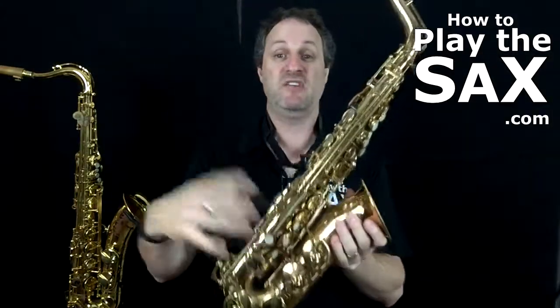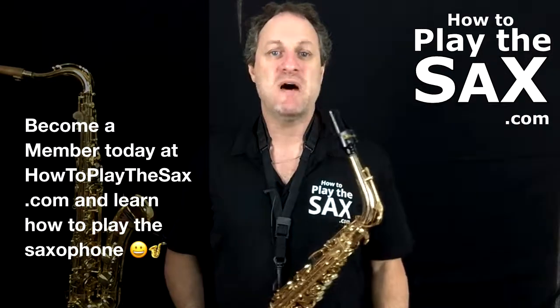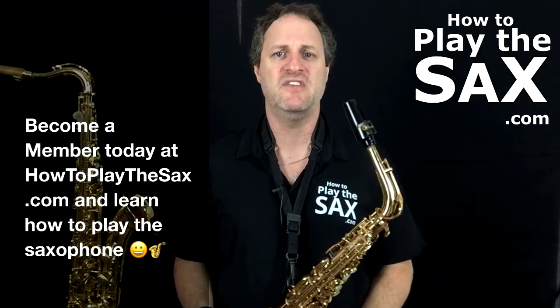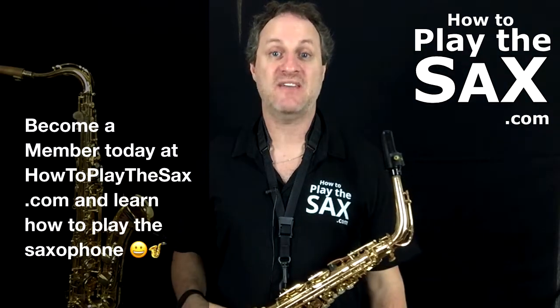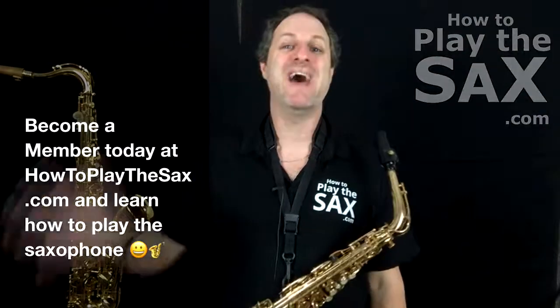My name is Matthew — you are a rock star because you play the saxophone. Thank you for joining me in this quick, if clumsy, sticky G sharp key fix lesson. Thank you for visiting HowToPlayTheSax.com. If you're not a member, please join me — I can help you with beginner saxophone lessons inside the members area. Thanks, and I'll see you inside!